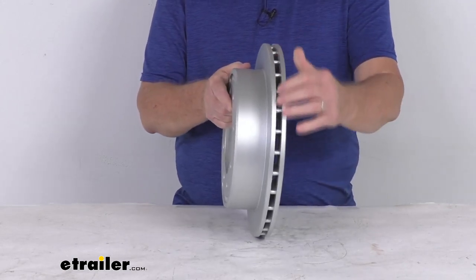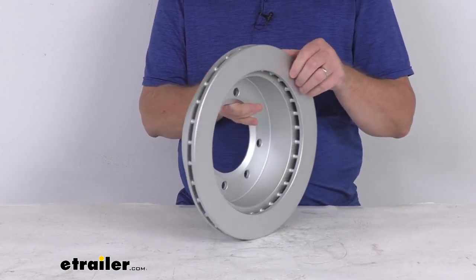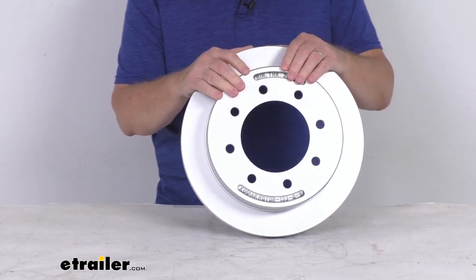You can see it uses a vented design, which will effectively dissipate heat and prevents any heat-related damage. It is a cast-iron construction, which ensures a nice favorable friction coefficient for the necessary stopping power.